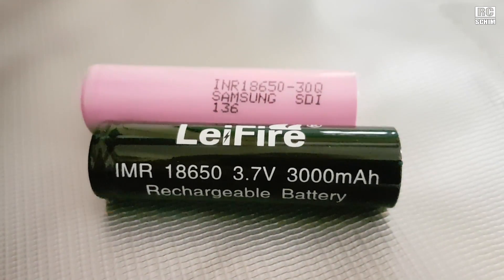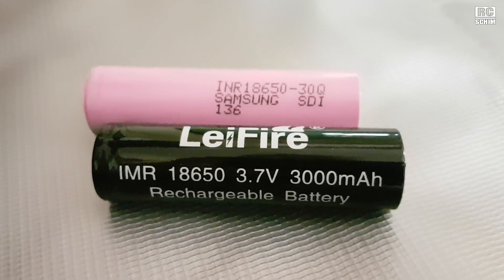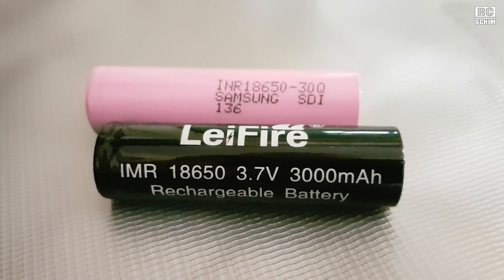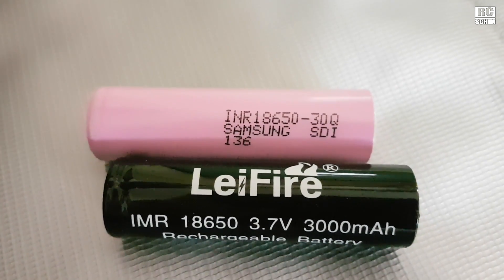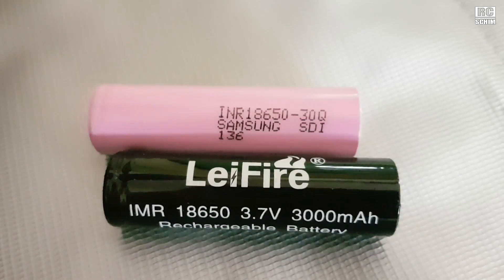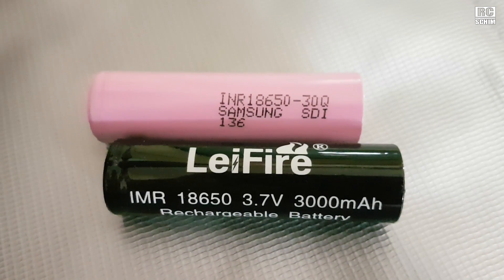In comparison, the Live Fire cells are no good. They are labeled as 3000 milliamps but they only have 1000. I'm not sure who would write 'fire' on a lithium-ion battery — the least advertiseable attribute of a battery in my opinion.